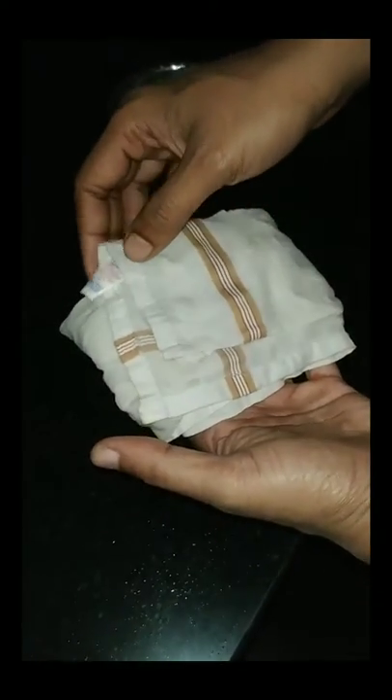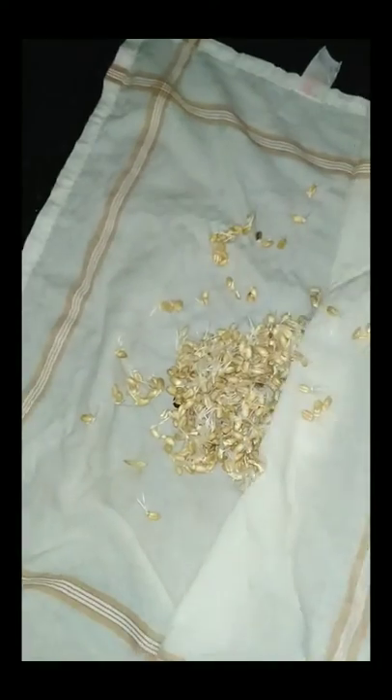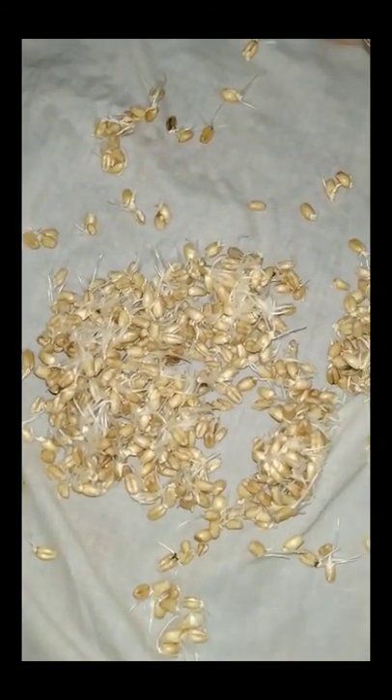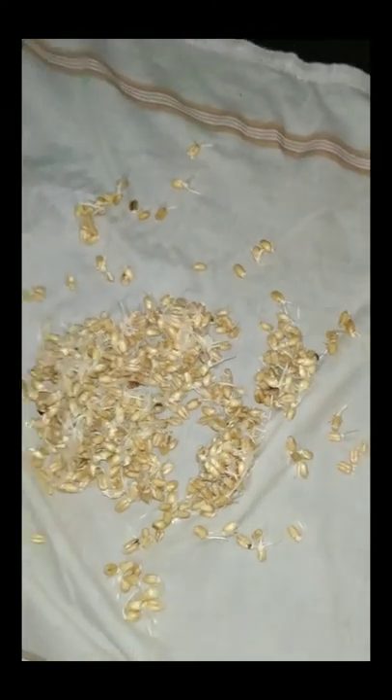Friends, after soaking the seeds in a wet cotton cloth, let us have a look at how the germination is. I am also very excited to have a look. Yes, this is the result — the seeds are so beautifully germinated. Baby roots have come out from every seed. Look, almost 100 percent of the seeds have germinated properly.